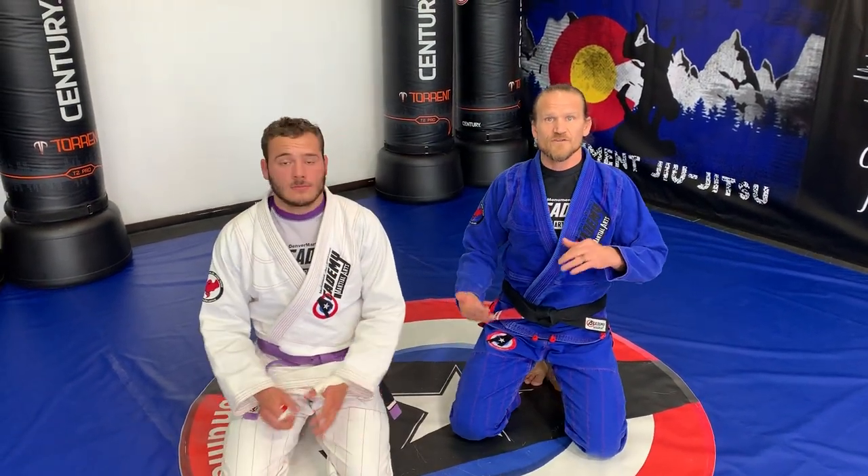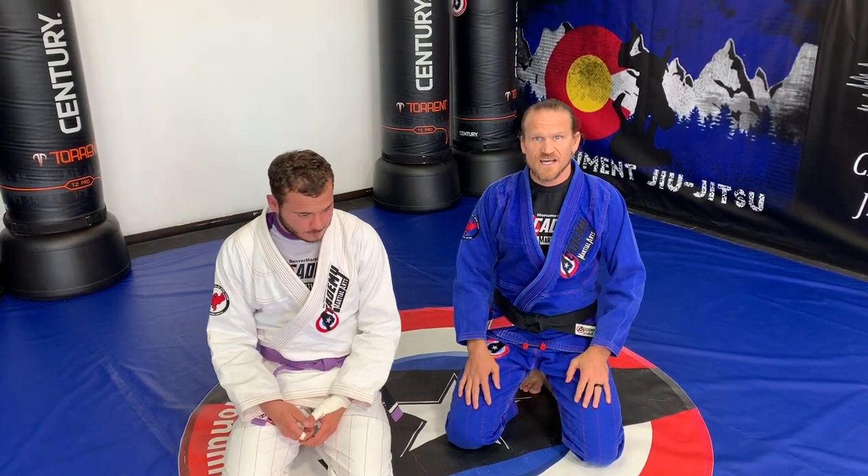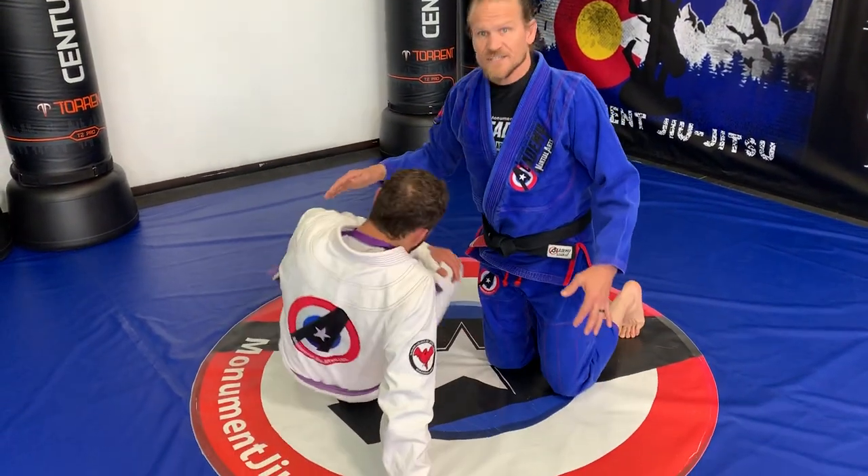We're going to be doing week 21: the Darce choke, and then an escape from side control, which is replacing the knee back to half guard. We'll start with side control.